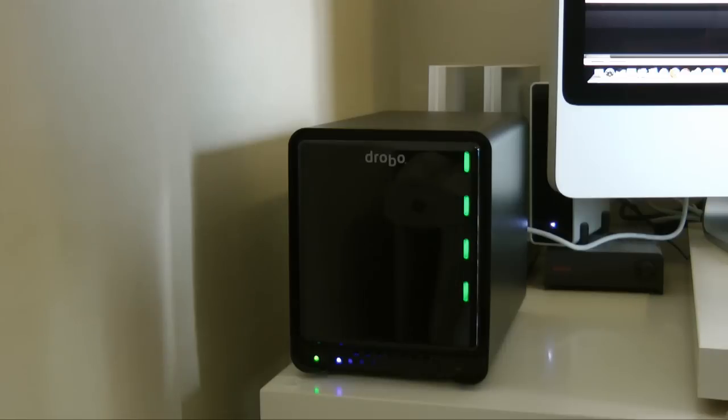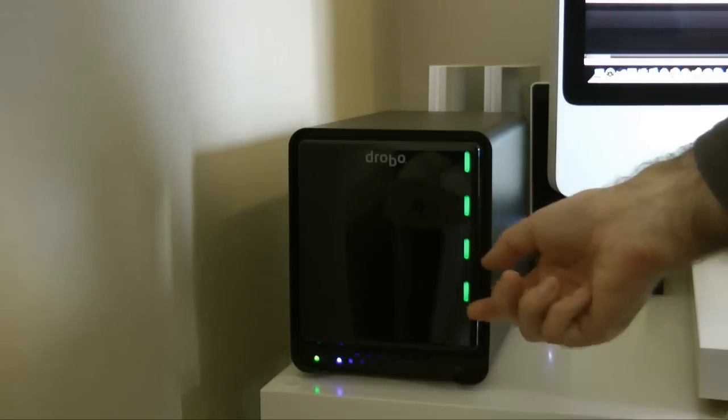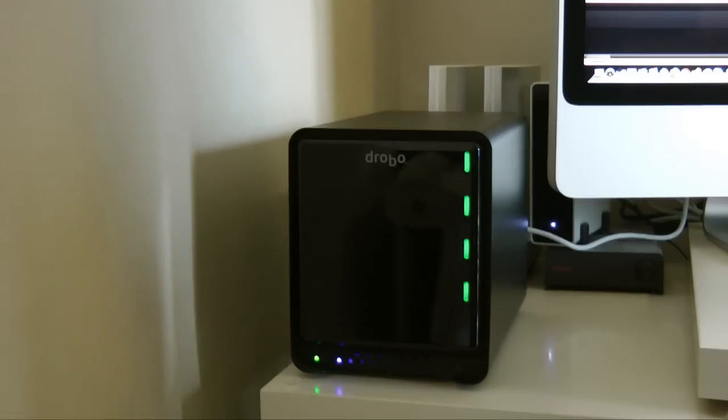If you run out of space on the Drobo S, you don't have to worry about which drive to replace — you just pop one out and pop a larger hard drive in its place. The LED feedback is great, the Drobo Dashboard is extremely easy to use, and for peace of mind knowing that my data is backed up, I really wouldn't use anything else.